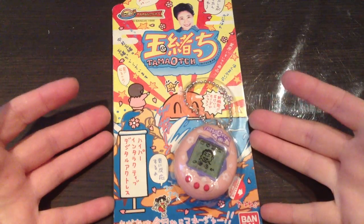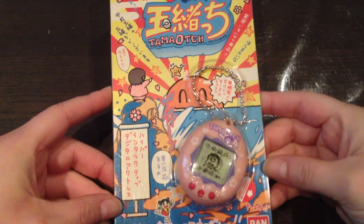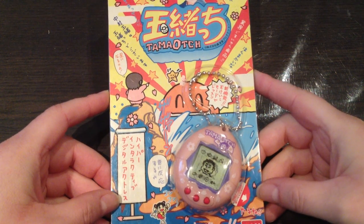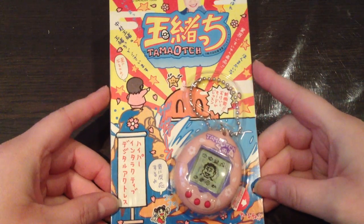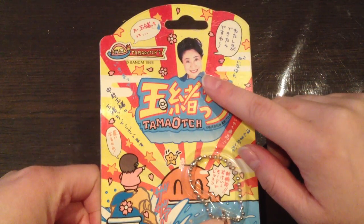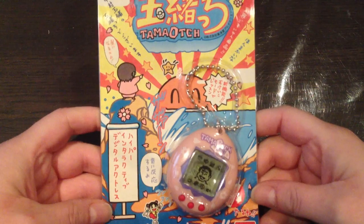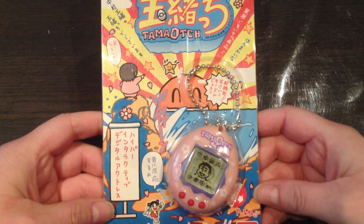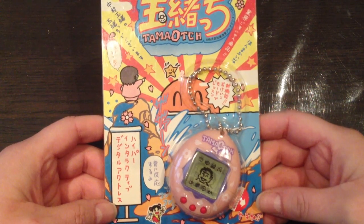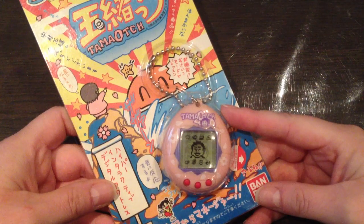Hi guys! A few weeks ago I got the Tama-a-chi, which is a vintage Tamagotchi released in April 1998. This one was based on the Japanese actress Tamao Nakamura, which you can see right here on the box itself. I was really happy to get this one. I got it for $49 and free shipping off of eBay. You could only get this one in one shell design, which is this one — the pink one.